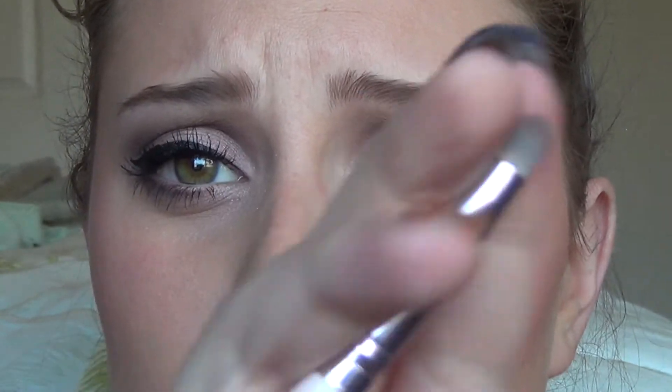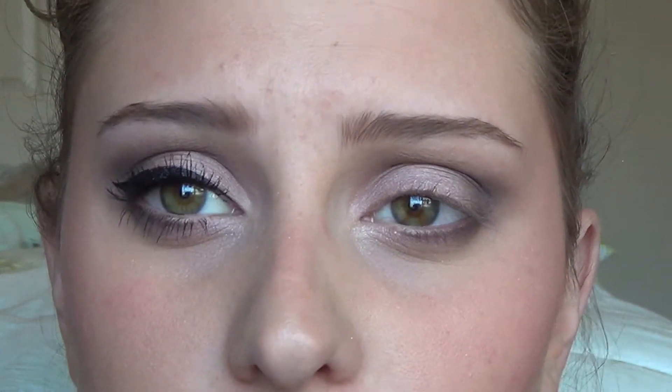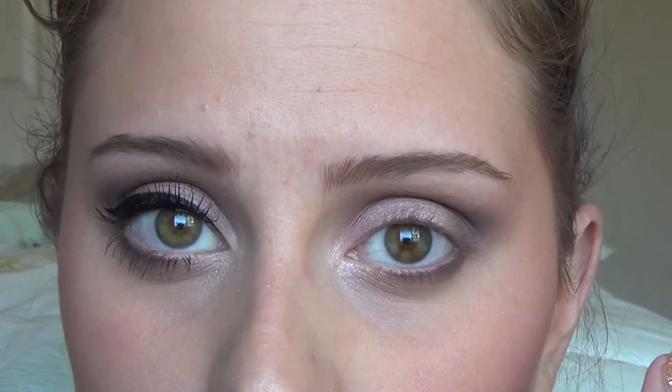Then going in with a random dome pencil brush — it's like a thicker pencil brush from Crown Brush, I think I got it off Haute Look. It says it's a crease brush, but I'm just going to use it to blend out the lower lash line so it's a little more smoky.